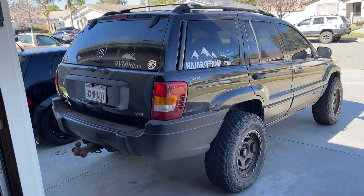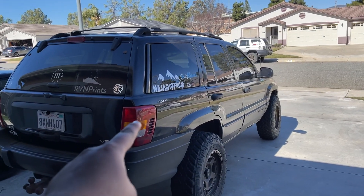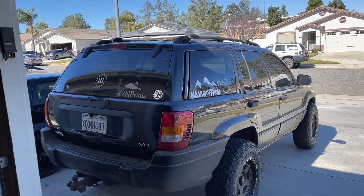Today we're gonna work on Chris's Jeep. He has the infamous brake problem on the left side where you press the brakes and that one turns on, that one turns on, but that one doesn't. We're also gonna upgrade the third brake light.